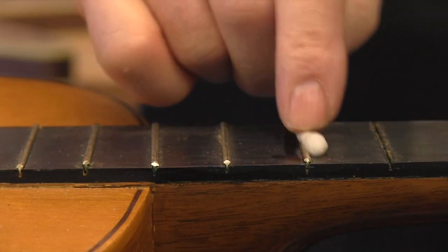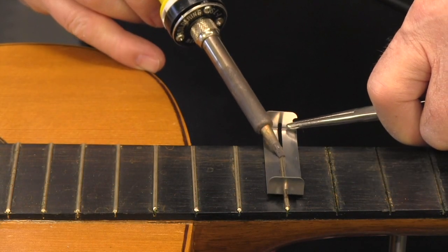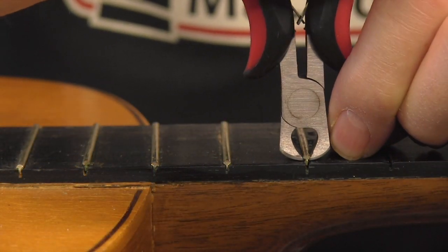I will use a little heat and maybe a little moisture on these last ones. What the heat does is it loosens that glue a little bit — it warms the glue and juices everything up — and I know the fret will come out easier without any chips.